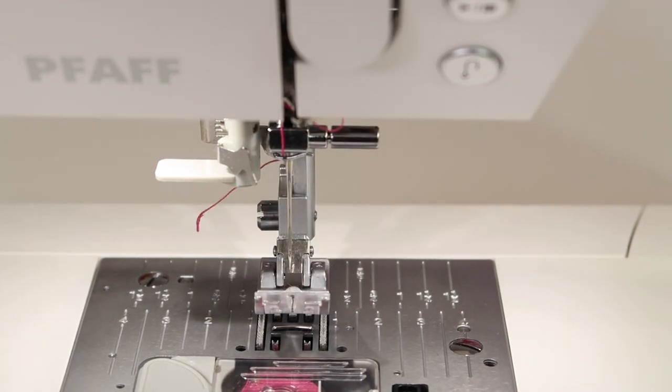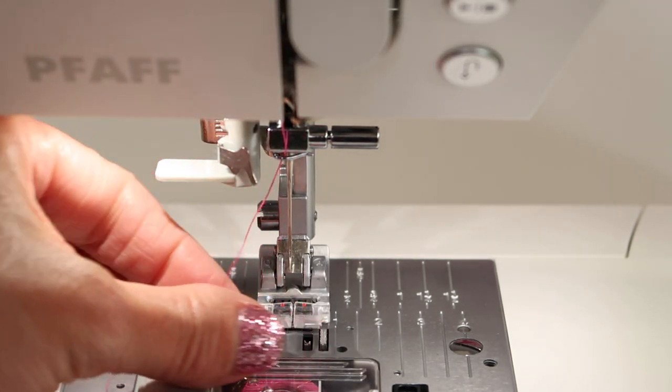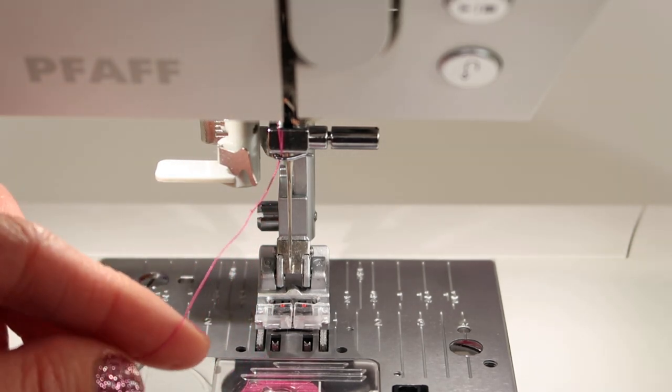That is going to be the perfect position. Make sure you have a new needle. Make sure that needle isn't bent — that would also be kind of a no-no.